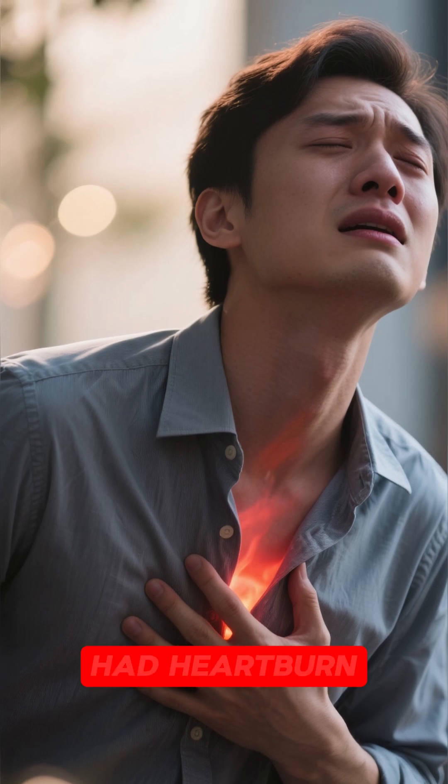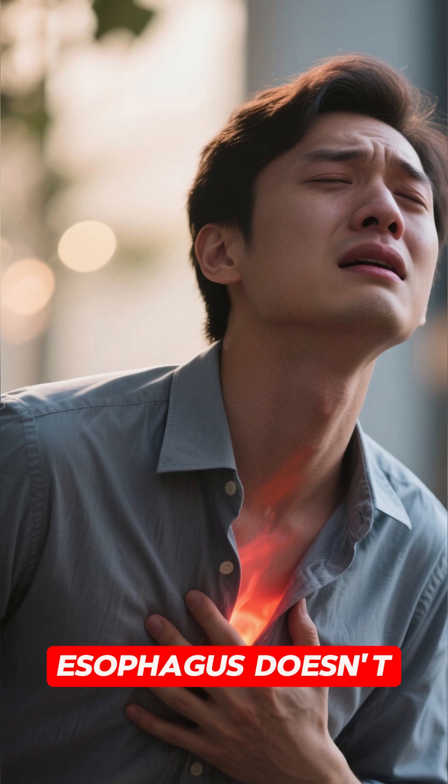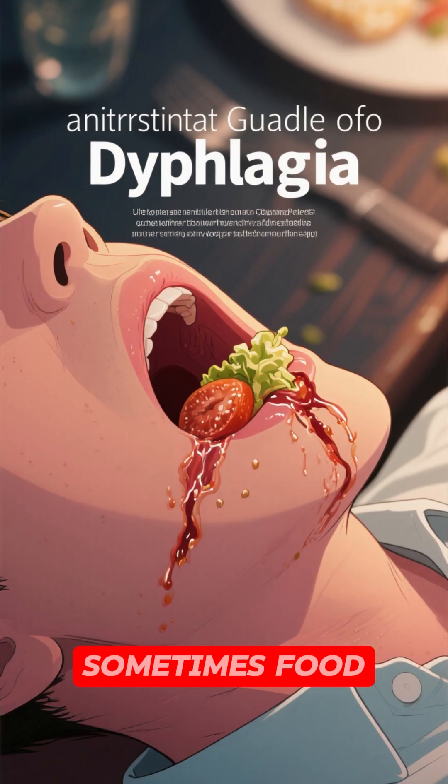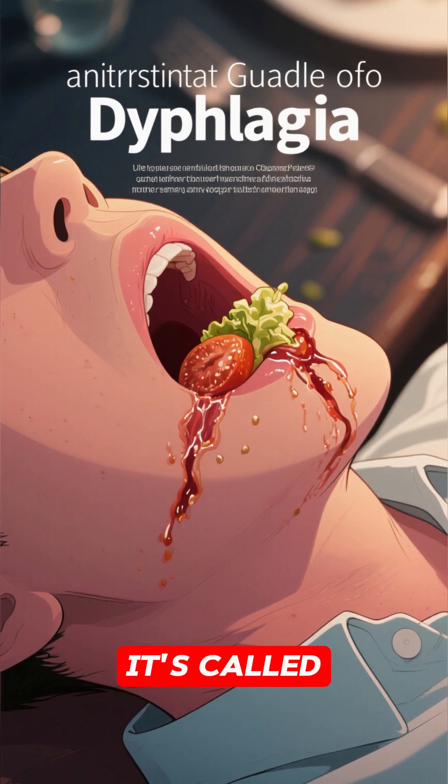Now, if you've ever had heartburn or acid reflux, you know that your esophagus doesn't always function properly. Sometimes food gets stuck in your esophagus, and that's not good. It's called dysphagia.